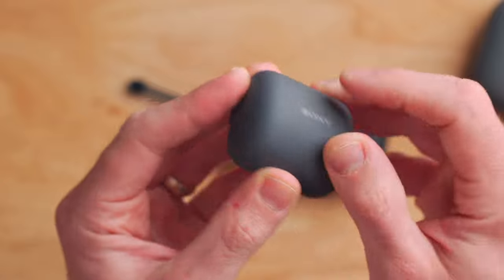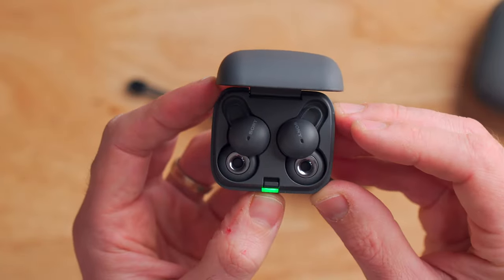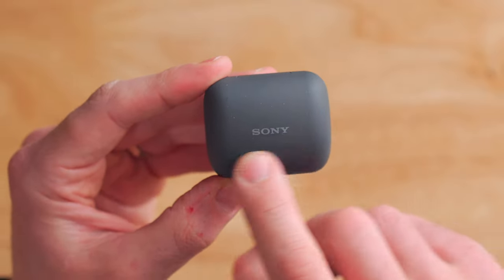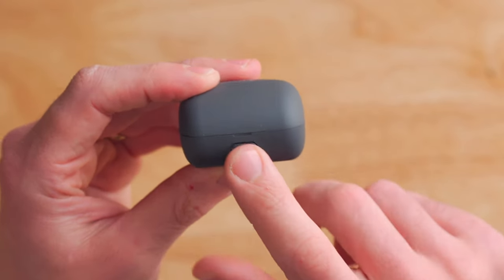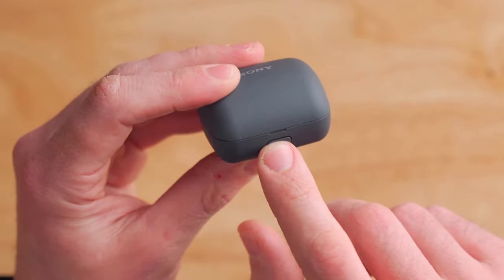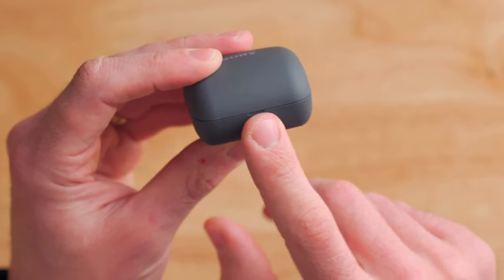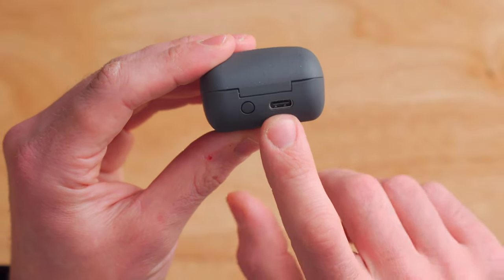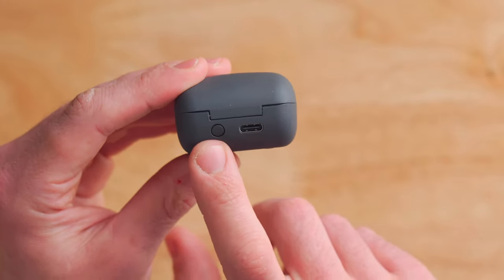Walking around the exterior of the case a little bit, it's pretty simple. On the top you've got a little Sony logo, and around the front there is a button to open the case itself. Above that there's a single status LED that shows your charge level. Flipping the case over, we've got the hinge in the back, a USB Type-C connection, and a pairing button.